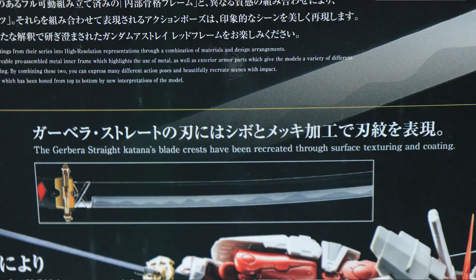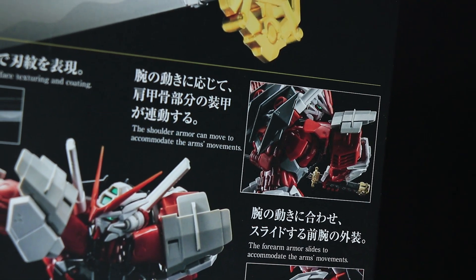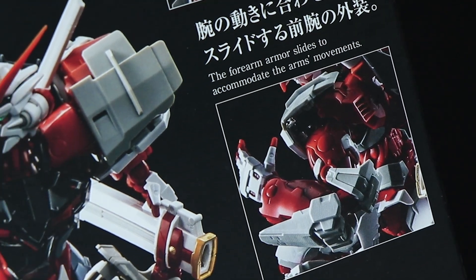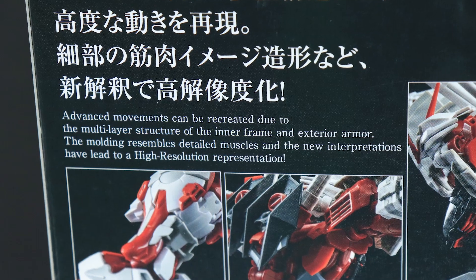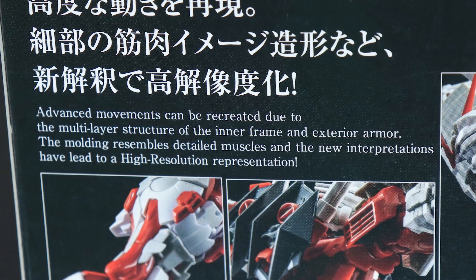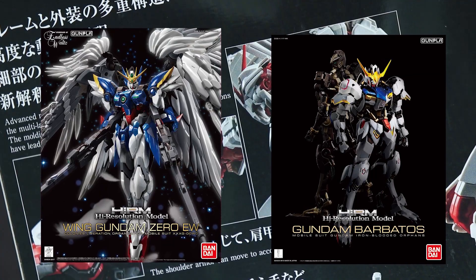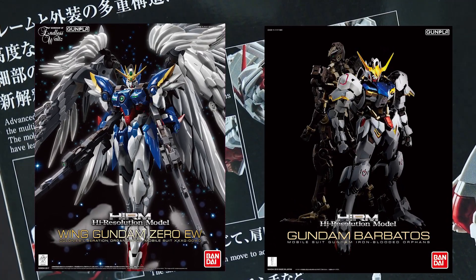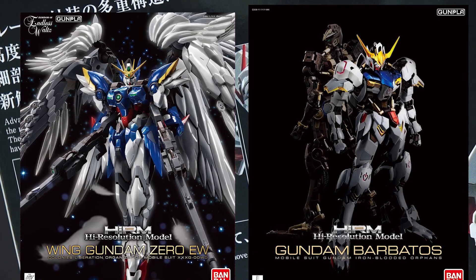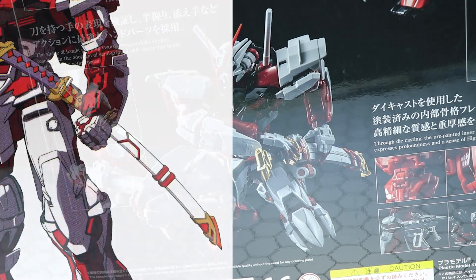As for weapons, we have the iconic Gerbera Straight katana. It looks like we have some extra shoulder movement — that was definitely one of the weaker joints in the Master Grade; they could have moved a little more forward. We'll see how it is on this guy once we get the frame out. There also seems to be a sliding gimmick in the forearm. The box has more information on articulation — I found articulation was one of the best parts of the Master Grade, so if this is better it's going to be fantastic. It also mentions that the inner frame has been redesigned to resemble musculature.